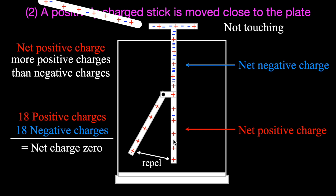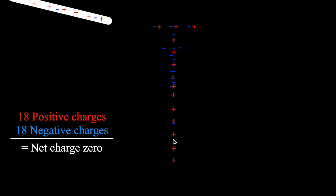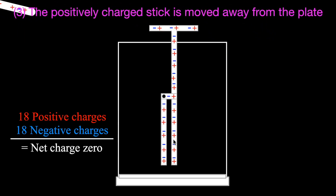When we take the stick away, there's nothing pulling those electrons up anymore, so they just move back down to their original positions. The net charge on the electroscope is still zero - it still has the same number of positive and negative charges. The stick has been moved away, so there's no attraction. Therefore the electrons go back to where they came from and spread out equally, evenly all over the entire electroscope. That's why the pointer goes back down.